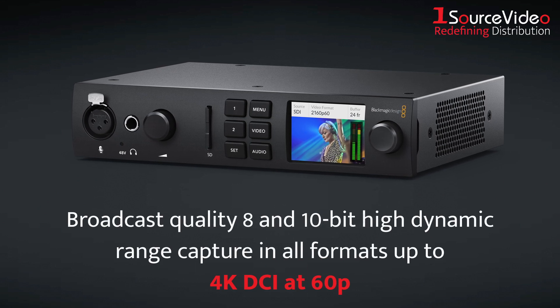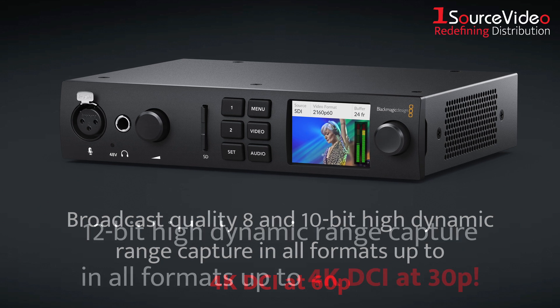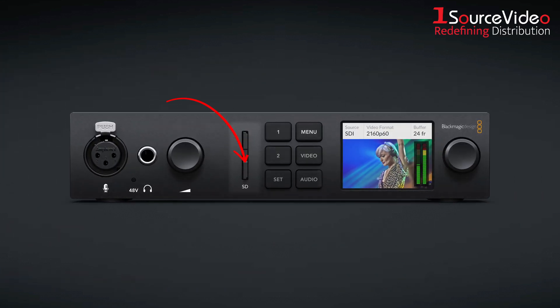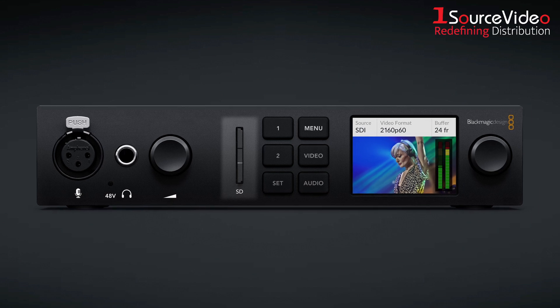The UltraStudio 4K Mini gives you broadcast quality 8 and 10-bit high dynamic range capture in all formats up to 4K DCI at 60p, and 12-bit high dynamic range capture in all formats up to 4K DCI at 30p. Plus, the built-in SD card reader lets you mount camera media directly on your computer, so you can start editing immediately.